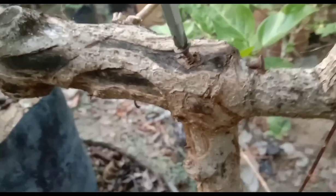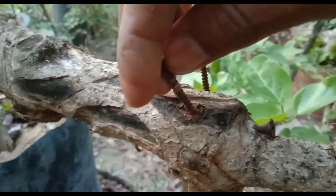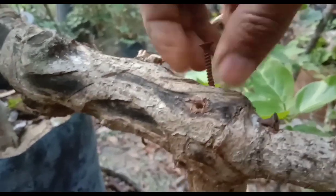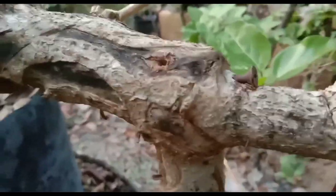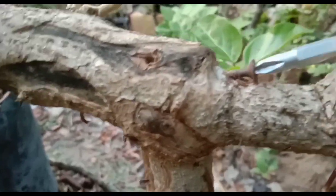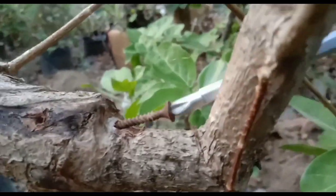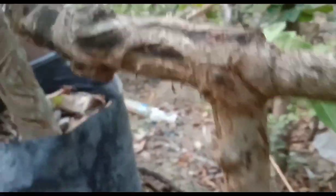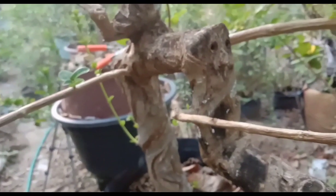Dan ini sudah mulai berkarat karena dulu saya belinya bukan yang stainless, Sobat Bonsai. Ini sudah lebih dari setahun. Namun menurut saya, meskipun tidak dibuka skrupnya, itu tidak masalah — tidak begitu mempengaruhi kesuburan pohonnya. Karena banyak faktanya, meskipun pohon itu dipaku tapi tidak mati, Sobat Bonsai.